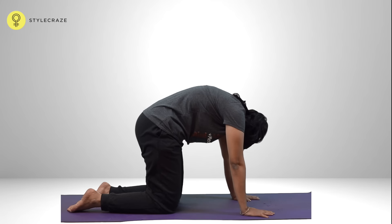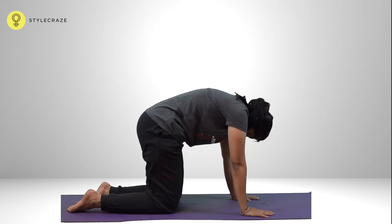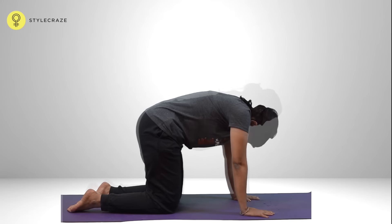Exhaling, take the spine up and head down. Tuck the tailbone in. Keep the arms and the thighs vertical throughout the practice. Repeat for 5 to 10 rounds.